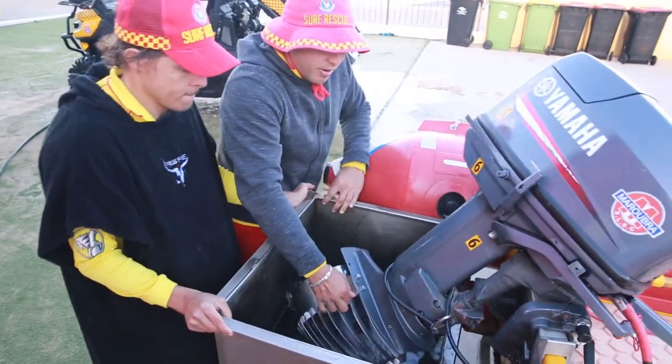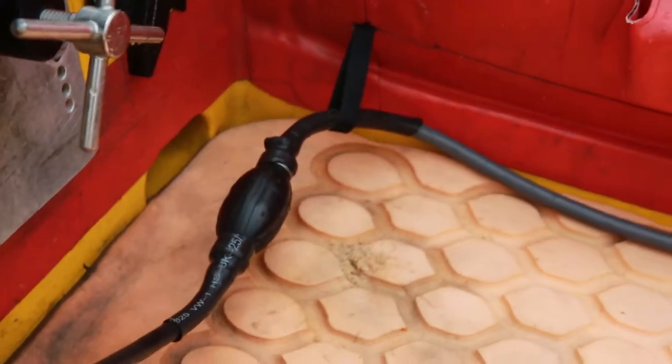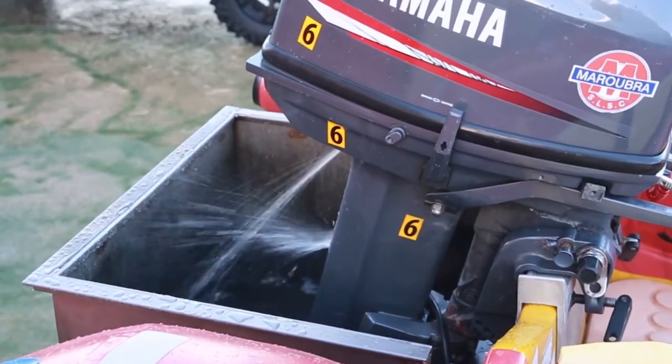Having been immersed in a tub of water with the gear lever in neutral, the engine is primed with fuel and started. The water outflows can then be visually verified to ensure the engine cooling system is working.